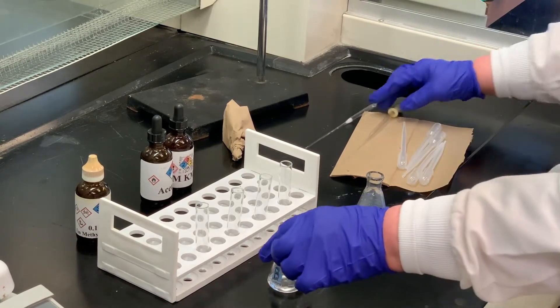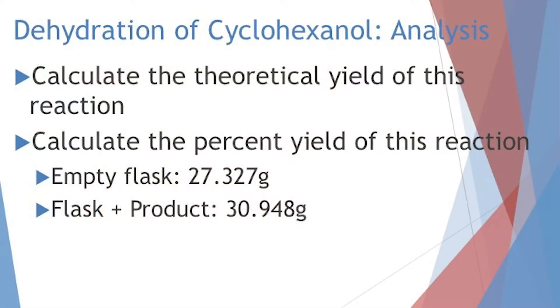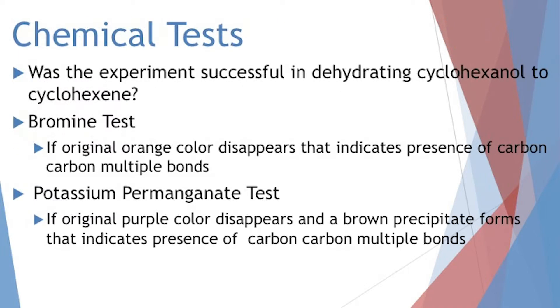All that's been transferred. I'm going to go weigh this and I'll be right back. The next thing we're going to do is take a look at some chemical tests. These tests will tell us whether we were successful in dehydrating cyclohexanol to form cyclohexene. We're going to use bromine and the potassium permanganate test. The bromine solution is an orange color — if we add a drop to our sample and that orange color disappears, that's evidence of a carbon-carbon double bond.